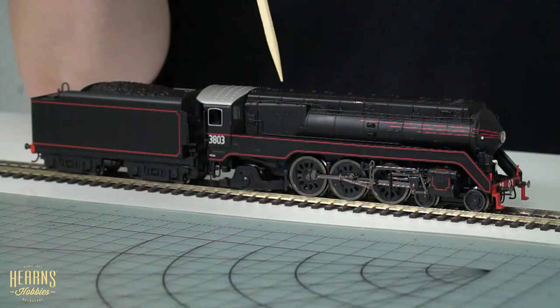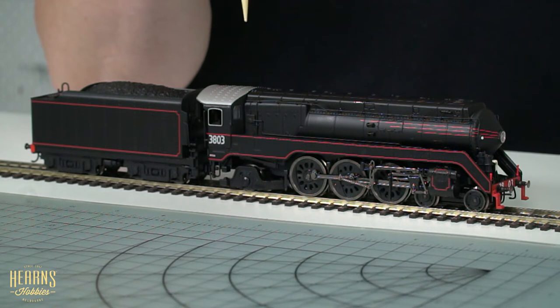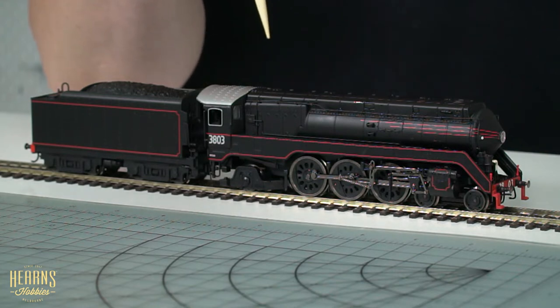A bit about the history: the colors you see here are painted up for the New South Wales Government Railways, otherwise known as the NSWGR. These were also painted up for Victorian Railways as well, in both streamlined and non-streamlined versions. Last year the same locomotive was released in the non-streamlined version in green for Victorian Railways, and ARM this year has brought us this beautiful example painted up for New South Wales.